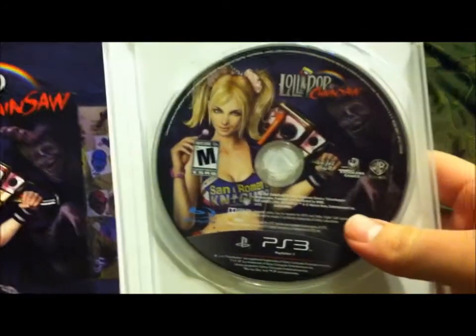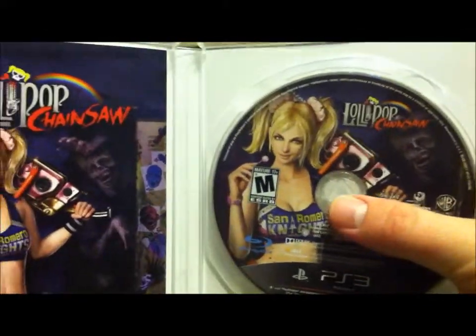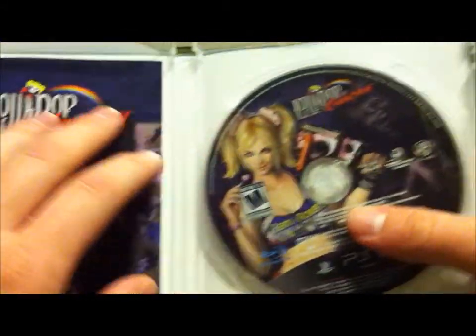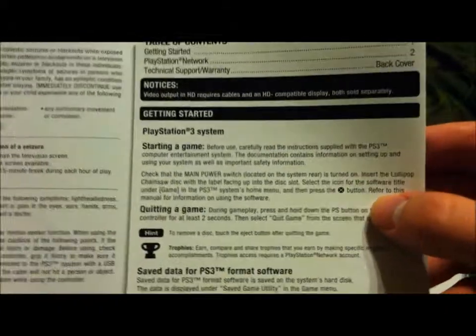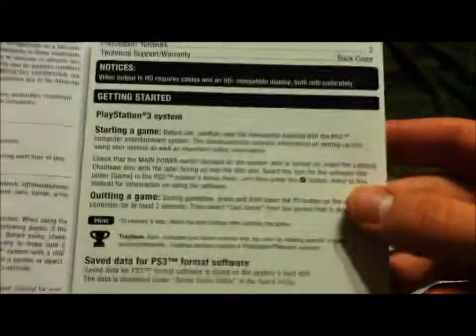First thing I see is the disc with the cheerleader on it, just like the cover, and on the manual. If I recall, her name is Juliet, and she is voiced by Tara Strong, who has done some other voices in video games, like in Jak 3 and Jak Racing Game, and also in Shadows of the Damned — she was that opera singer character.